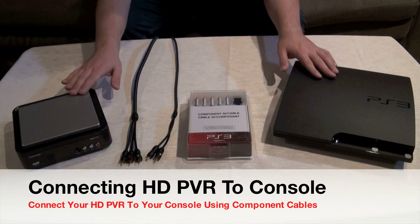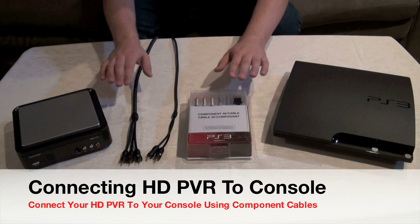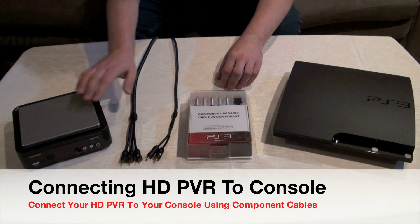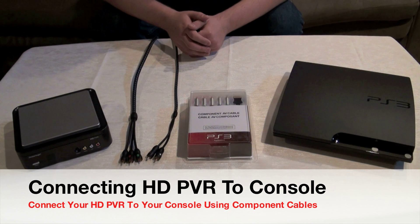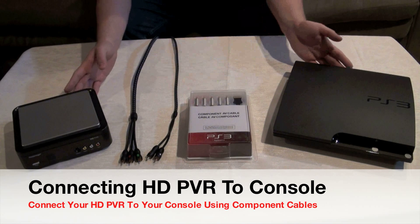Next I'll show you how to connect the HD PVR unit to your console using the component cables specific to your console, and also the component cables from the HD PVR unit that connect to the television. I'll show you how all the connections work on the back of each unit and where to connect everything.